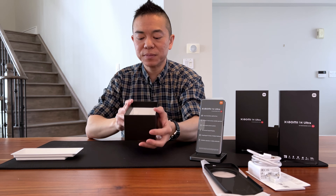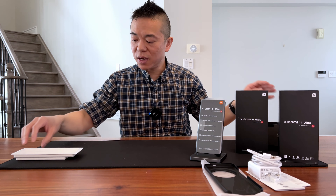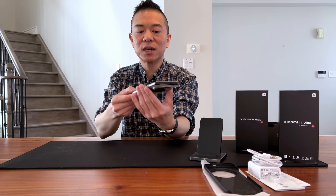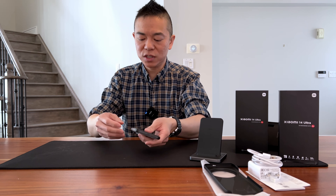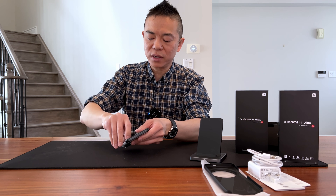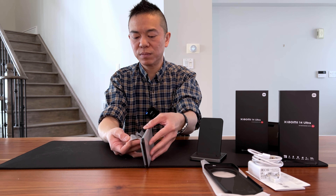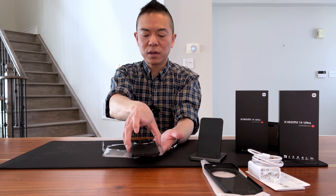I'm going to cover first of all some of the key features of this product — or camera, or whatever you want to call it — and see what's inside the box, followed by some pictures as a side-by-side comparison between my iPhone 13 Pro Max camera and this Xiaomi 14 Ultra.